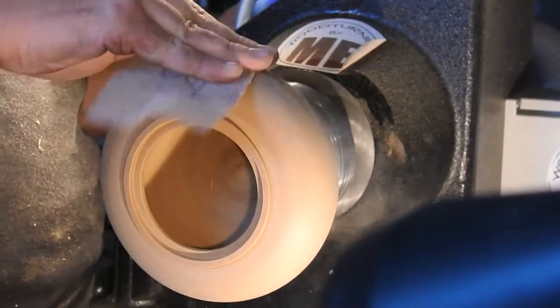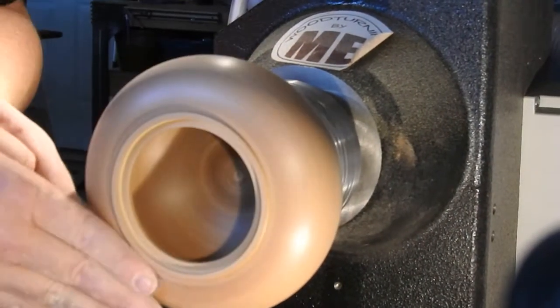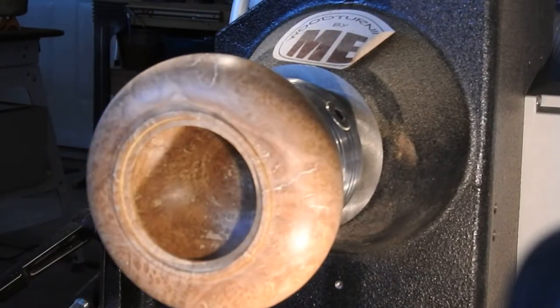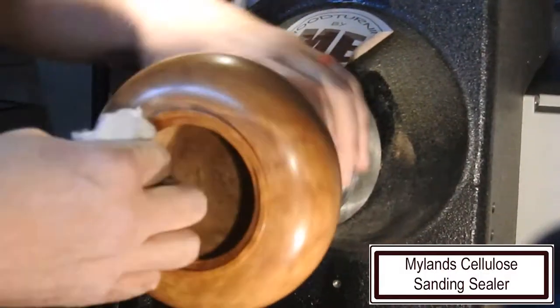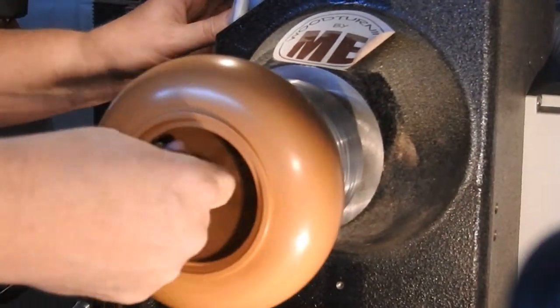You know sanding is boring when your camera cuts out on you. Alright, she's starting to shape up a little. Denatured alcohol to get rid of the dust, and then I'm using a white Scotch-Brite type pad to de-nib the grain.